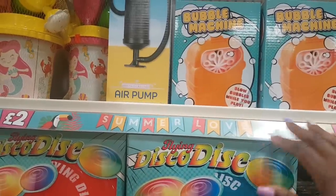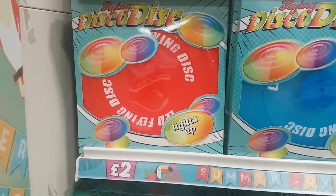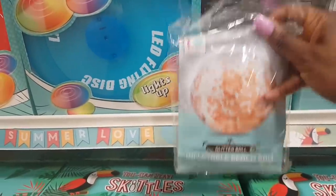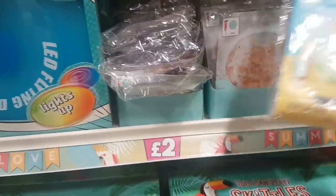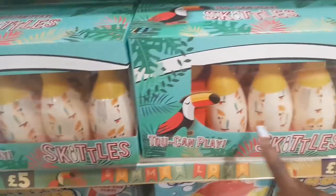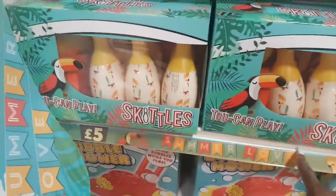There's a flying disco disc — a frisbee that lights up. An inflatable glitter ball with glitter inside. Parrot and toucan inflatable floats. And toucan skittles with the ball tucked inside — that's five pounds. There's a bubble mower — you put the bubble solution in and as you push it along it spins and blows bubbles, really cute.